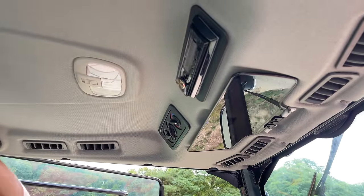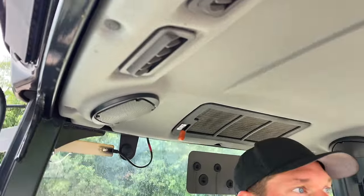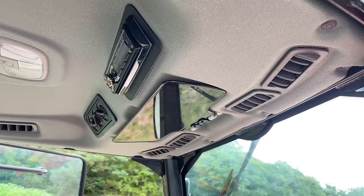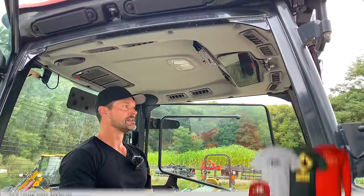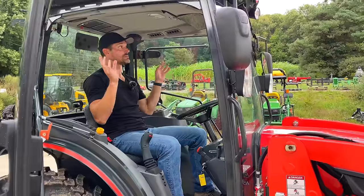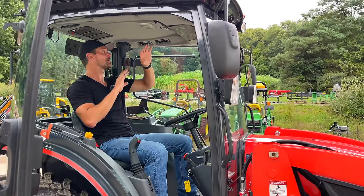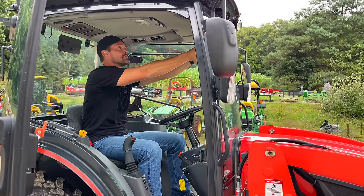A look at the top of the cab — I'm six foot three and have two to three inches of space above my hat, so I'm not cramped at all. Eight vents all around. I was working in this on 84-85 degree days at the end of August and early September, and I was perfectly cool. HVAC controls all up here, radio, speakers in the back — just two speakers — air filter up here, a sun visor, and a dome light as well.